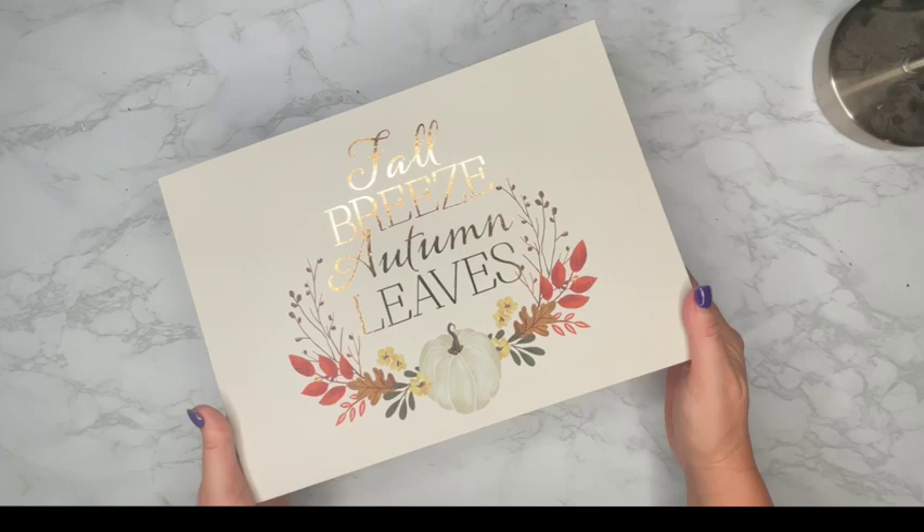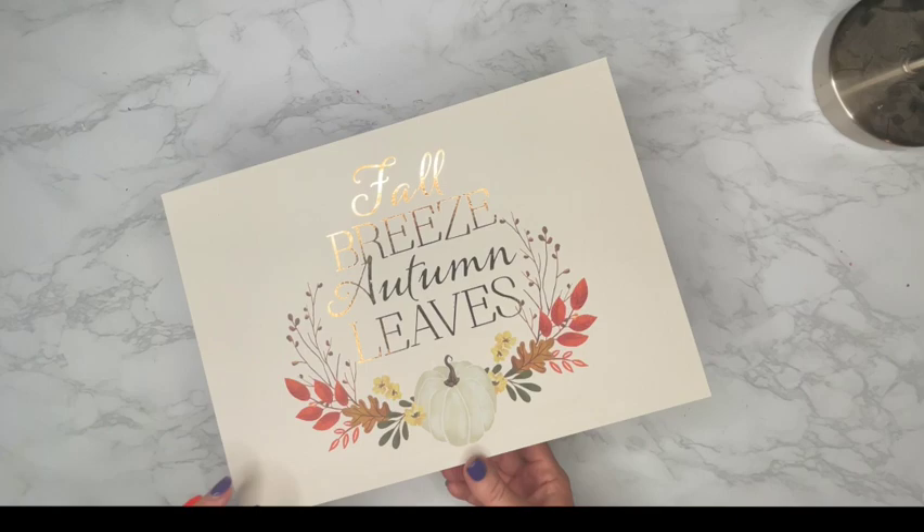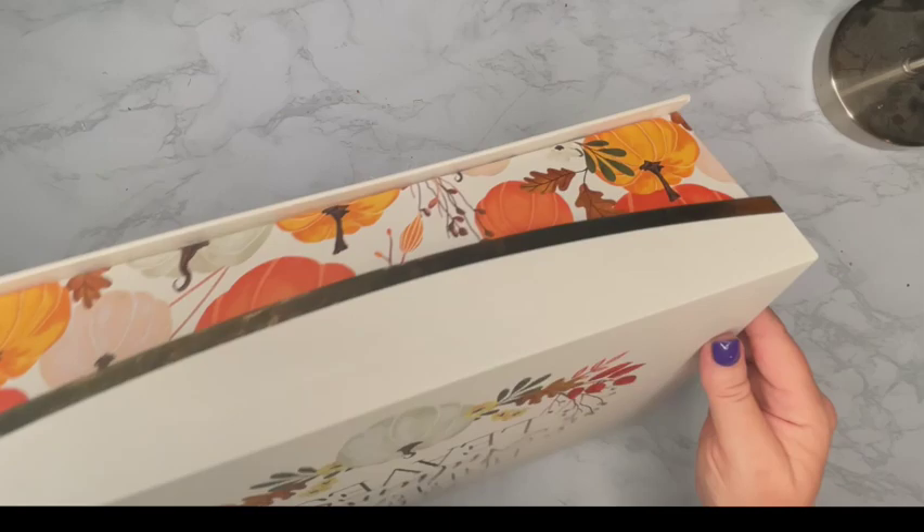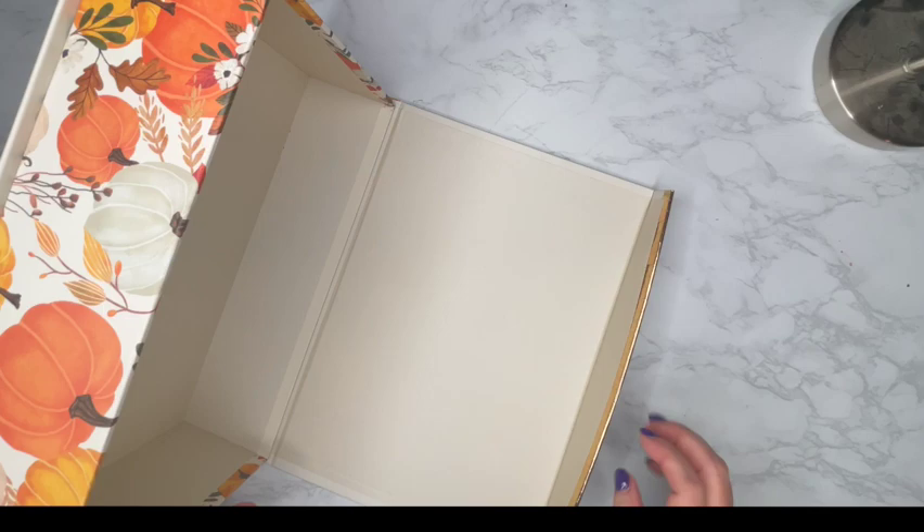To start with, this is the box that I'm going to be using. I found this very beautiful autumn themed gift box or storage box at my local hobby store. I love it because it's a really good size — it's about 13 by 19. It has great color. I'm going to be able to decorate this box to make it look like a little fall themed room, but I'm also going to be able to use it as storage when the season is over and store it away with my other fall decorations.